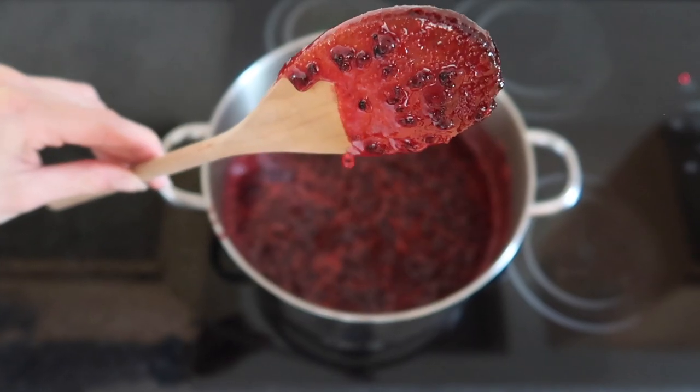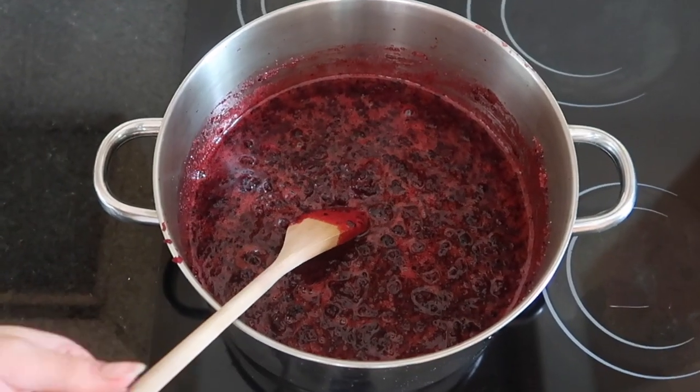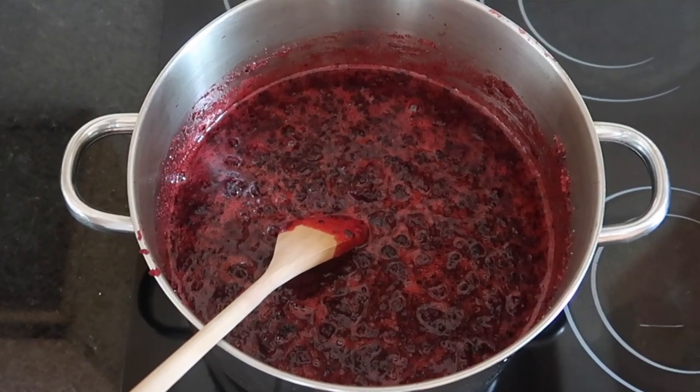Pop the saucepan onto a medium heat for a couple of minutes. You might be tempted to stir your jam at this point, but just let the saucepan get nice and warmed up. We want to make sure there are no sugar granules left over, so this is a gradual heating up and melting of those sugar crystals into your fruit. Give it a stir occasionally to make sure nothing is sticking to the base of the saucepan, and really enjoy those smells as they start to fill your kitchen!